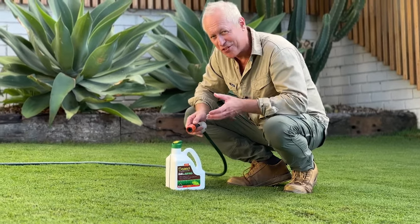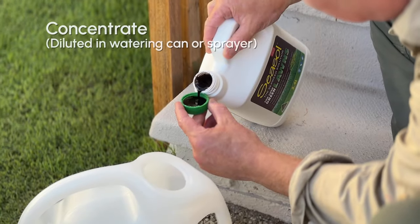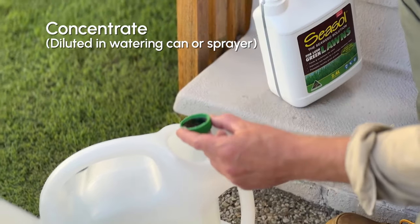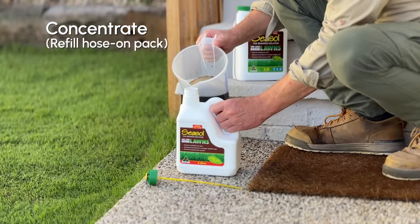Sea salt for lush green lawns comes in a handy click-on hose applicator or a bottle concentrate for diluting with water in your watering can or spray applicator. The concentrate can also be used to refill the hose off.